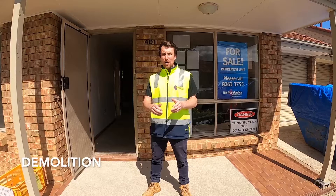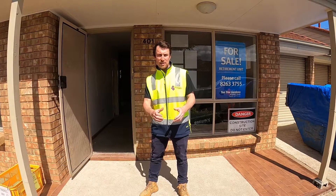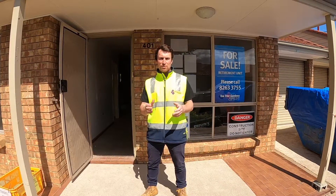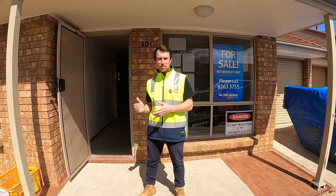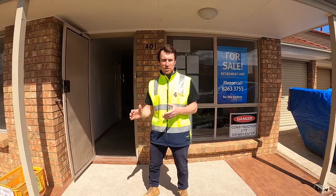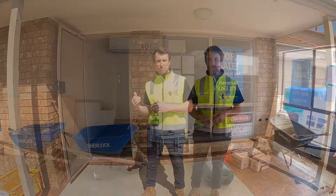Today we're going to take you through one of our full refurbs that we're doing. This is Tea Tree Gardens Retirement Village. The refurbs we do are a six-week refurb and at the moment this is just completed week one, which is the first stage — the demolition — where we take out everything that's going to get renewed. Come in, we're going to take you through.